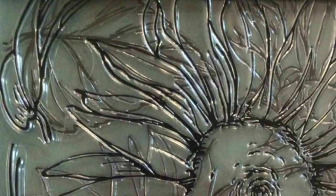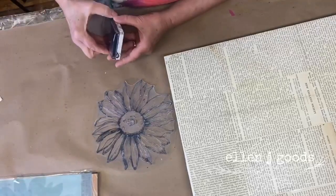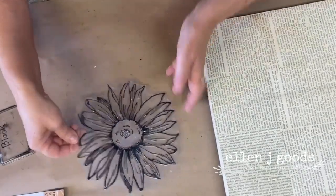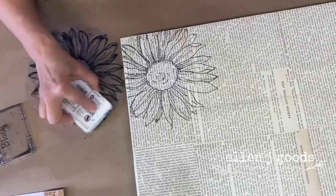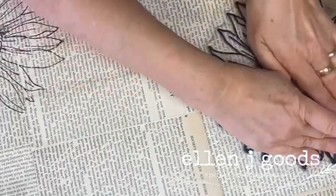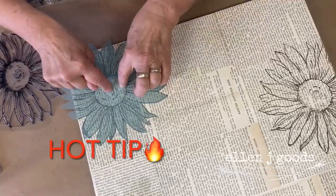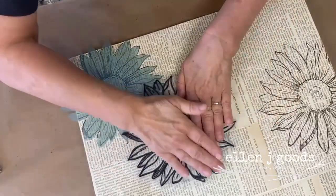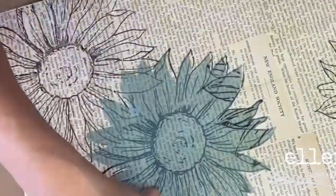For this project I'm going to experiment with the sunflower stamp by IOD. I want to layer these stamps, so I'll be using the mask that's included in the package. Position the mask over the dried ink and mark it so you know which side is up. Next, apply your stamp onto your project overlapping the mask. This technique creates a really awesome layered look.